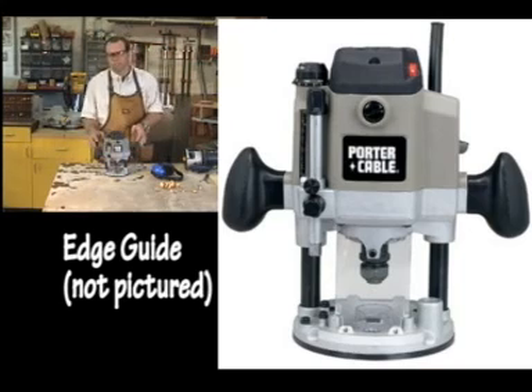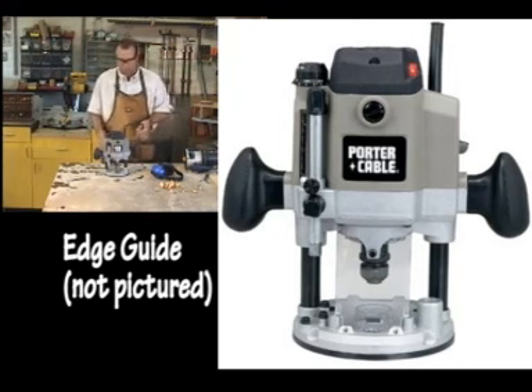If you're doing freehand sign making, that's not always the case, which is what we're going to demonstrate here.